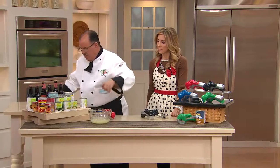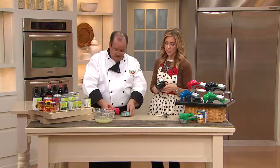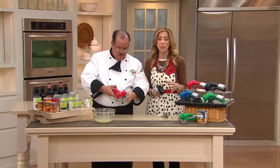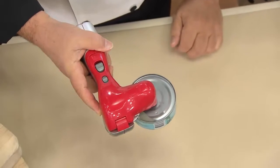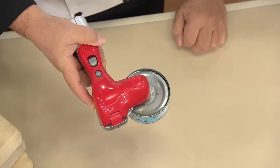I want to show the inside of this too, because you can see that unit stays clean because of the way the mechanism works, and it cuts perfectly. Razor-sharp blades — you're always going to get the perfect cut on your can, and you can use it on any size cans, from the small ones to the large ones. Cross-contamination in food is a serious issue — it's not just a messy issue — and now you eliminate that problem because you have this can opener.